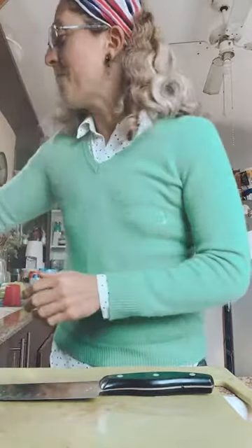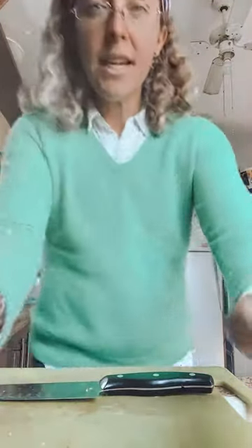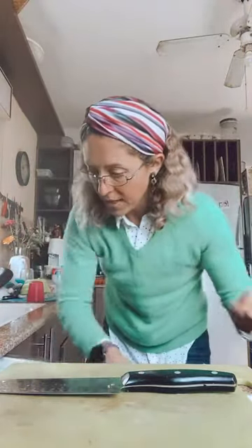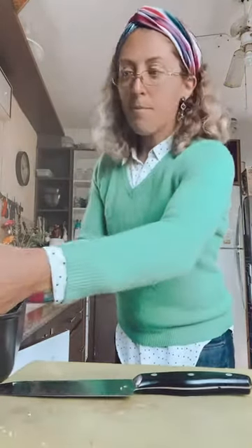Hey everybody, it is time to meal prep! I have my water bottle full of seltzer. I'm running a little bit late — I said I was gonna start at two — but everybody is here so we're just gonna go with it. What I did to start is I emptied out my fridge of all of the produce, and I took out two proteins last night: a kilo of salmon and a whole chicken so that they would be defrosted.